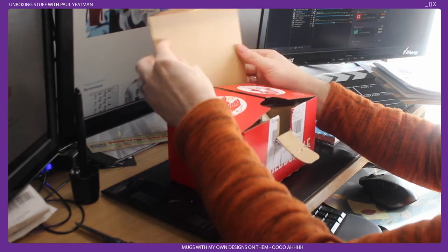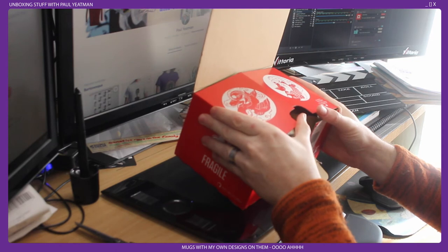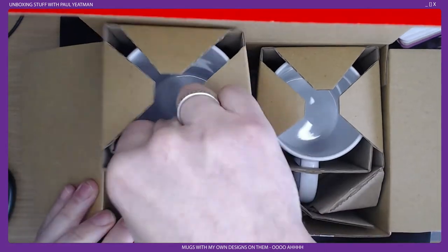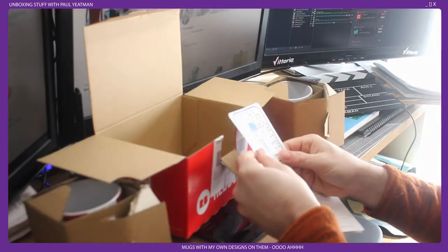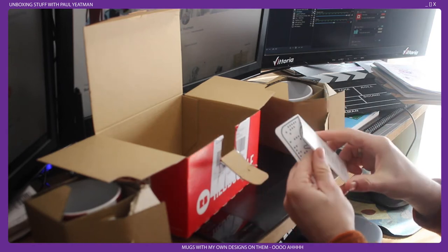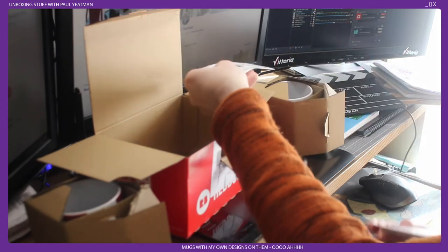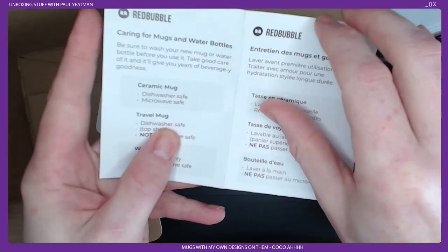Okay, so we've got a fancy pants box — it's red, it's cardboard, it's got designs on it. Box artwork by Creature Creature. Inside we've got mug one, mug two, and a sticker, plus info on caring for the mug.